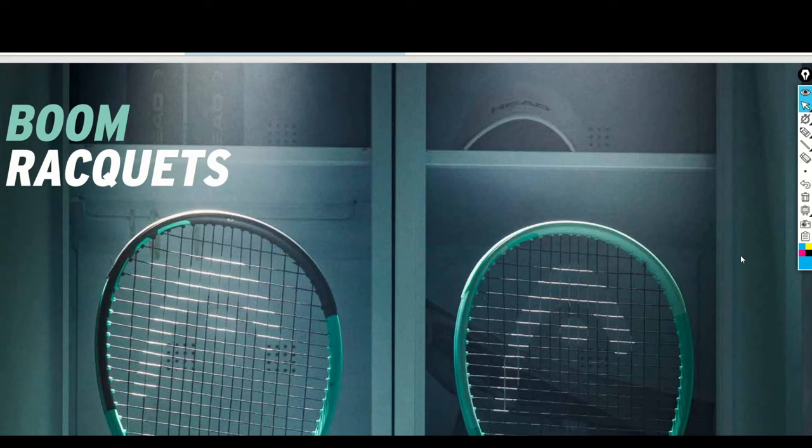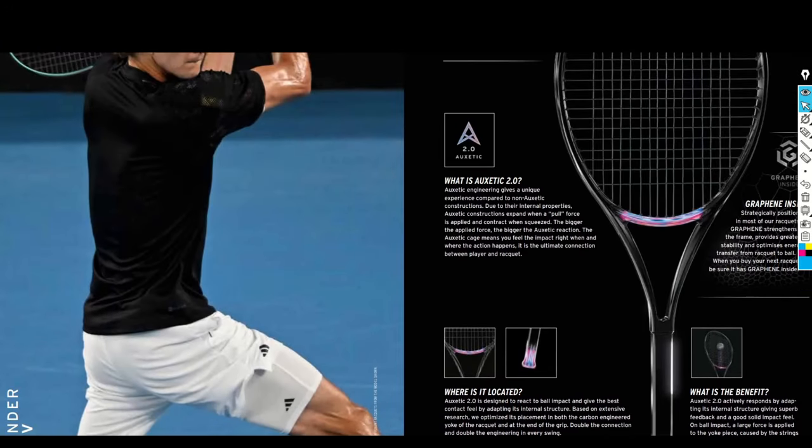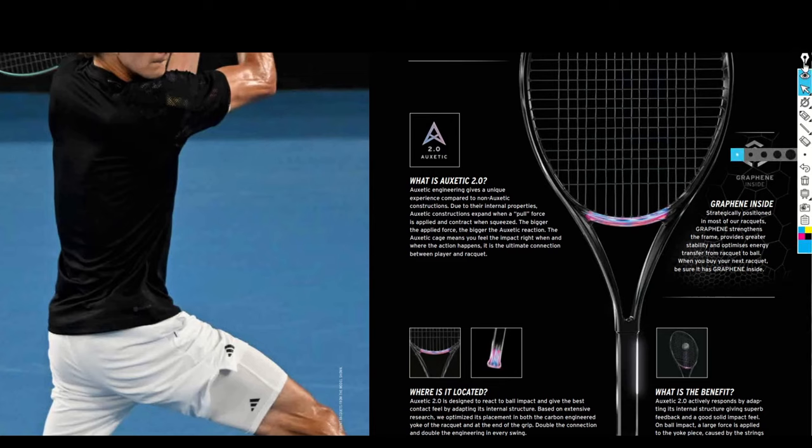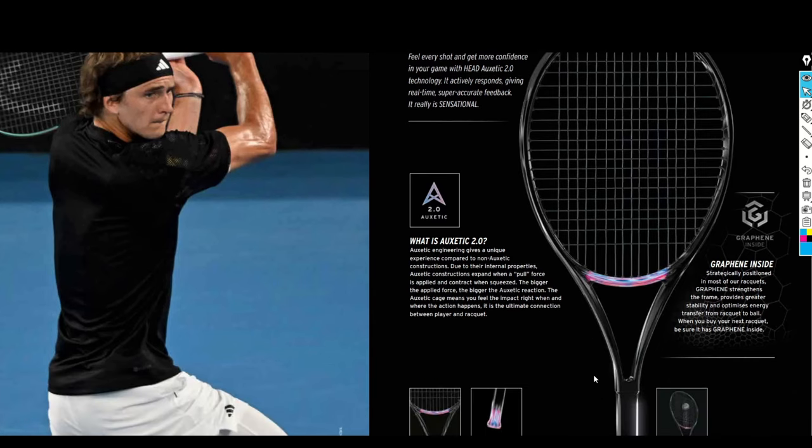Now we are seeing this in reverse: the Auxetic 2 technology is finally injected into the new Boom rackets 2.0. Before I go into the specs of all the versions, we will talk about the Auxetic 2.0 technology, because there has been some information suggesting this technology isn't really that interesting from an innovation standpoint. But let's go through it from the Head catalog point of view.